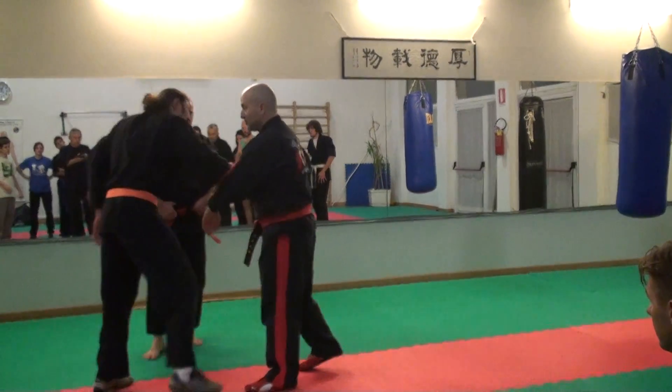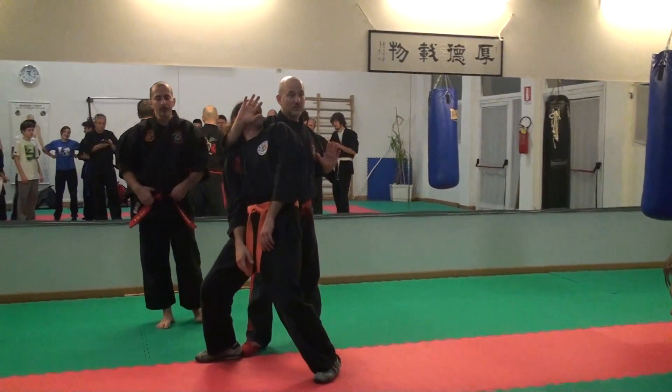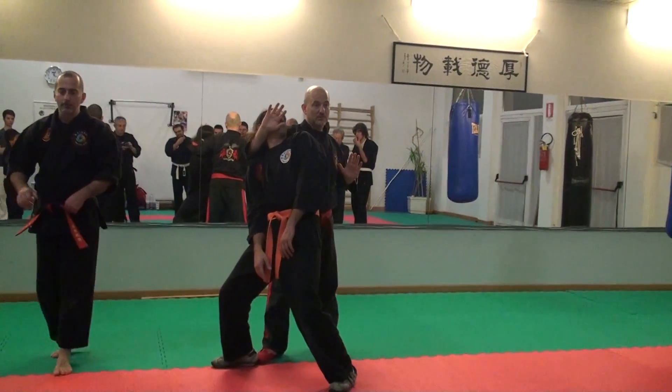The push comes in like this, and here I do this. I'm going to move it this way — I can even let go and then go to hit it. I'm going to move it this way.